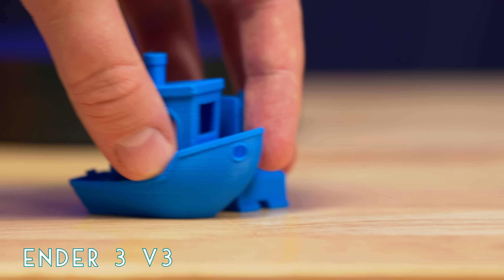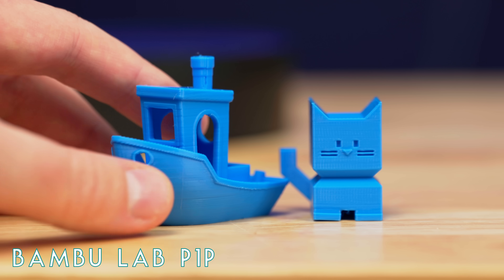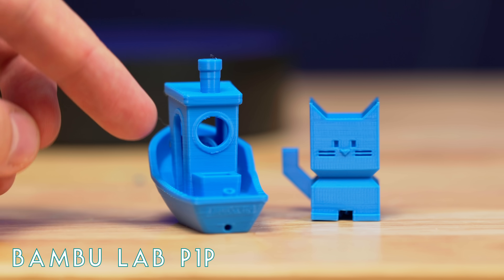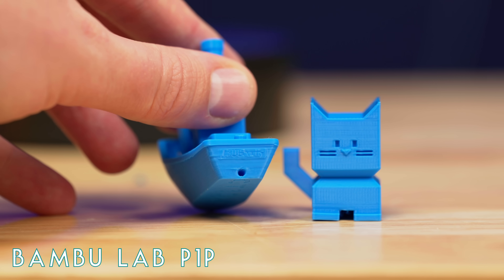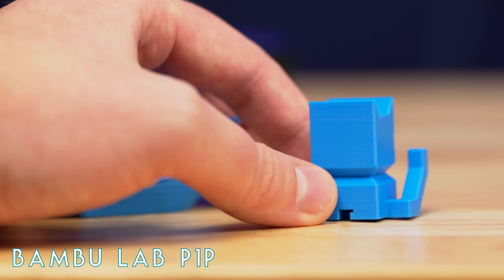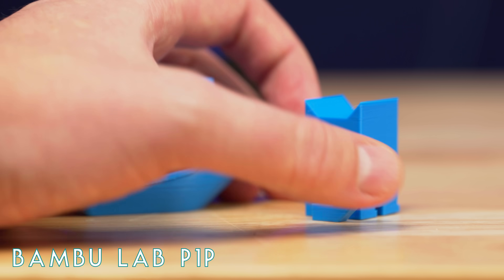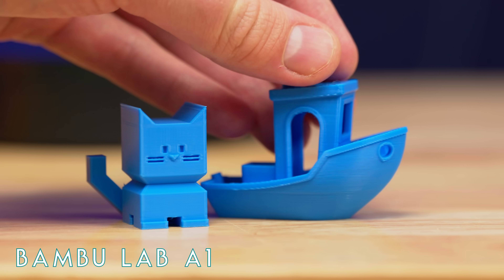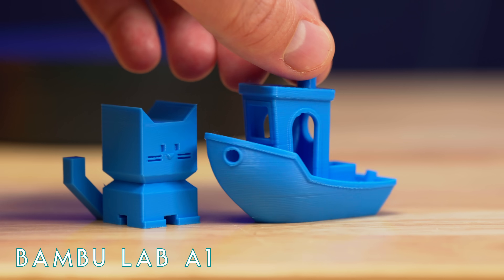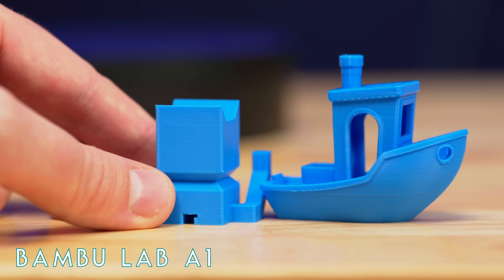The Creality prints used Creality Hyper PLA in blue, and for the Bamboo printers I used Bamboo Labs Basic PLA in cyan — each company's own brand so their profiles give the best results. The P1P has a bit of a sharper edge on the top railing of the boat. The CaliCat shows a few more vertical fine artifacts on the P1P but they're faint. Next up is the Bamboo A1, which might be the winner for best quality — sharp edges on details, maybe a little ringing, but definitely less vertical artifacts and horizontal issues. The CaliCat confirms the vertical fine artifacts are way improved from the P1P.